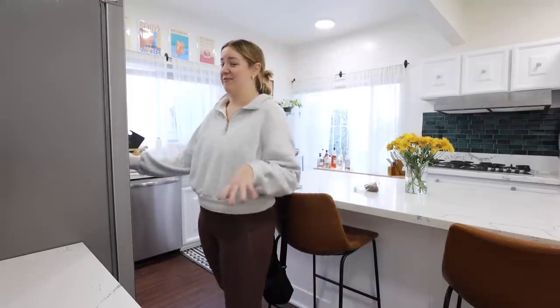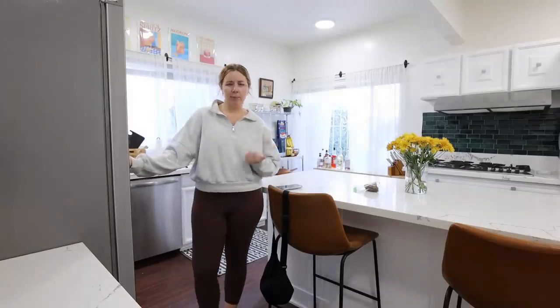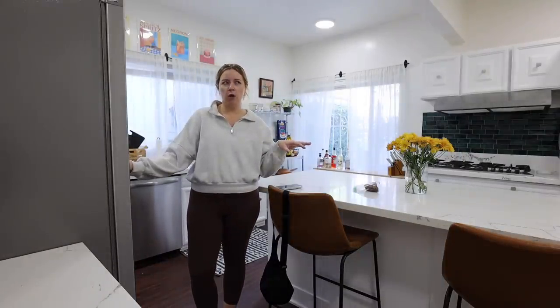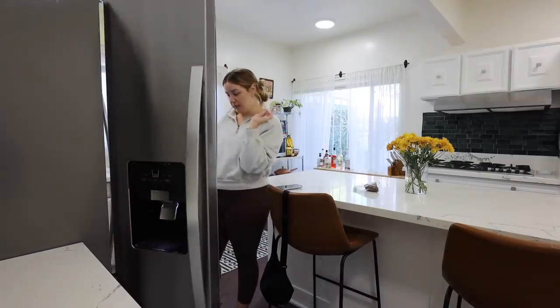Back home from my walk — my hips hurt, which is what it's like getting old. But it was lovely. I got probably a 30-minute walk in before I met with Kara, and then we walked for a little less than an hour, so that was really nice. I feel really good.